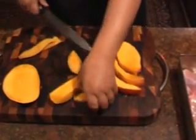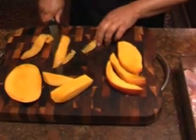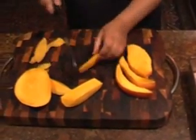Look at that. Now please use fresh mangoes — do not use tin mangoes, there is far too much sugar in them.